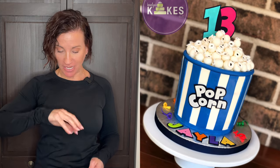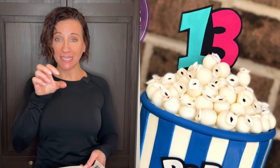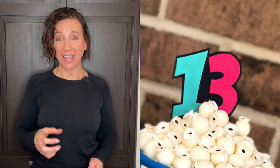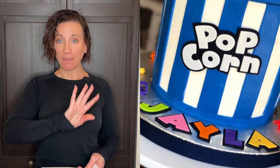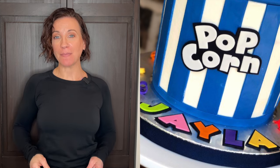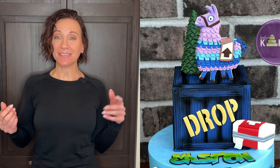For a popcorn cake, the popcorn was made a day or two in advance so it could hold its shape and I wouldn't distort it placing it on the cake. The number topper was also made one to two days in advance. The name and popcorn sign were made the day of — the sign contours to the cake and the name sits on the cake board, so I can make those the same day.